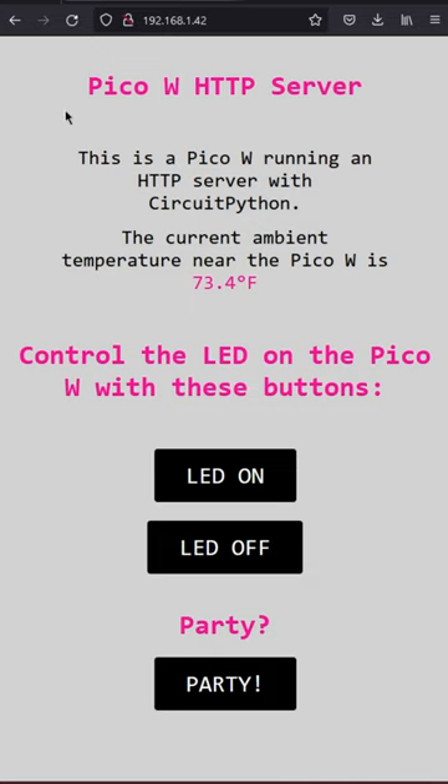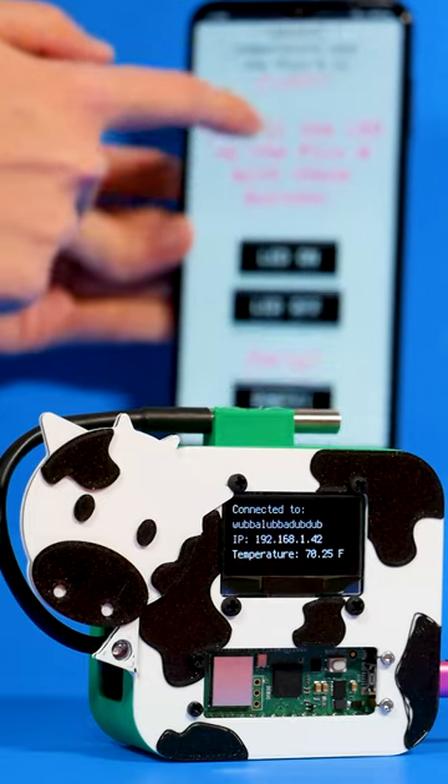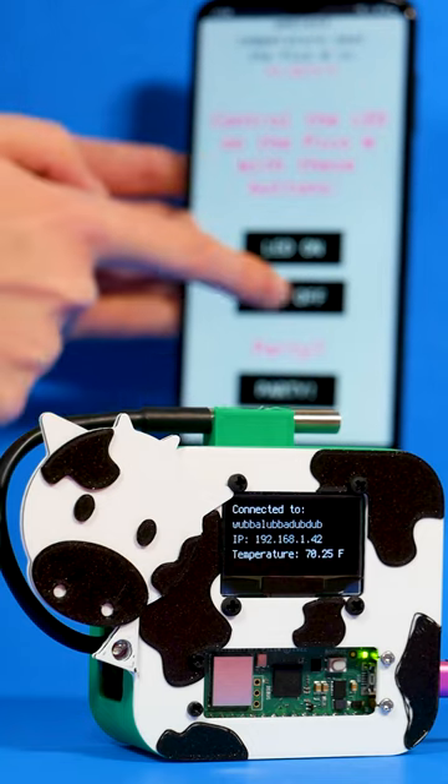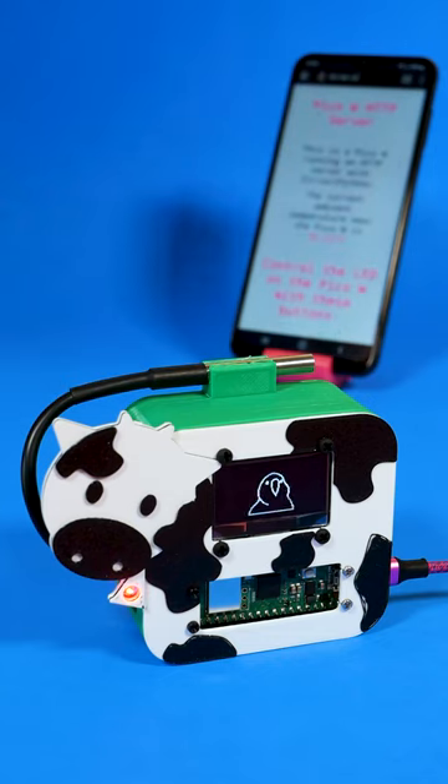The HTML page also sends data to the PicoW with HTTP POST requests. These requests are sent when you click the buttons. You can turn the onboard LED on and off, or change the OLED to show the less useful, but more entertaining, party-parrot animation.